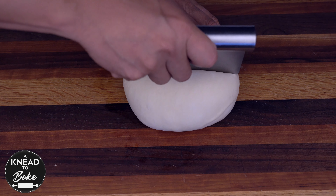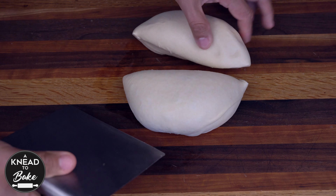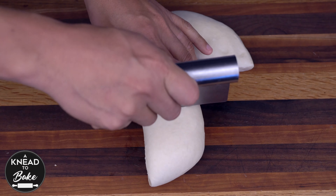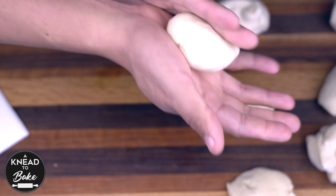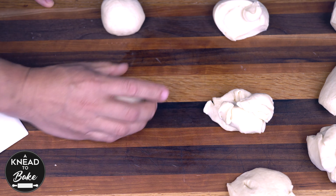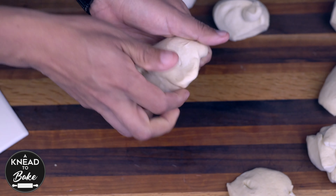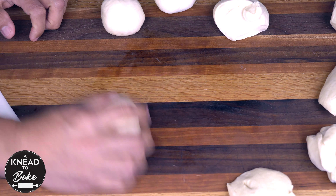Take the dough out of the fridge and divide it into 8 equal pieces. I recommend using a food scale to get equal-sized pieces. Grab each portion of dough and shape them into balls, then let the dough rest for about 10 minutes covered with a towel on the counter.